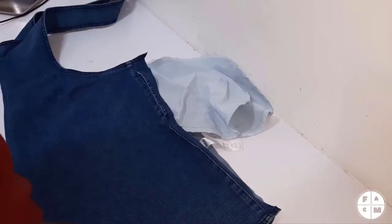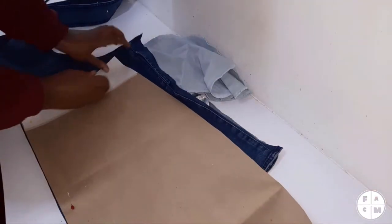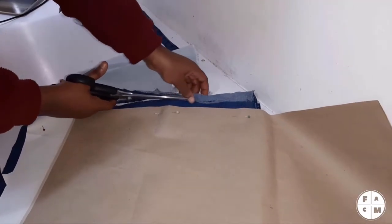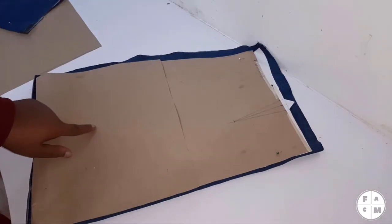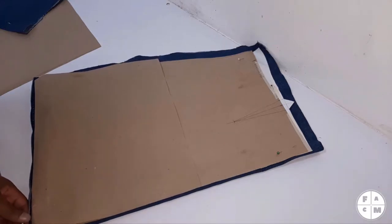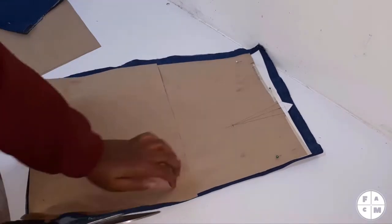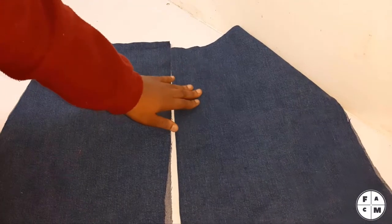We have the front. Now we cut the back. On the front, it's actually two separate pieces, so we're just gonna cut that down the middle while it's still folded. The front and the back.